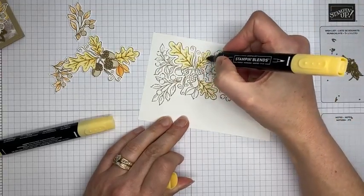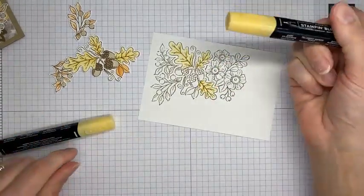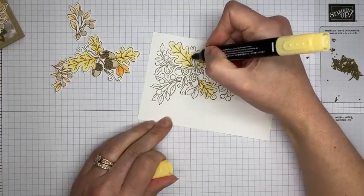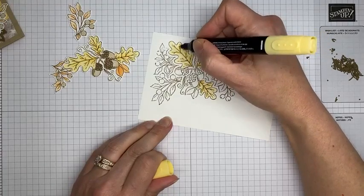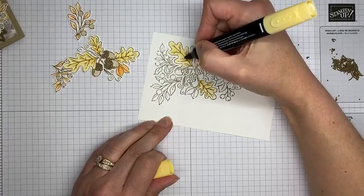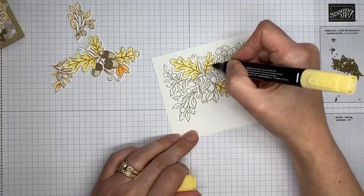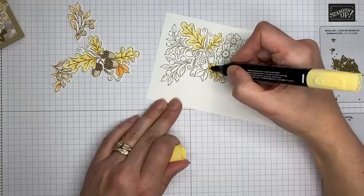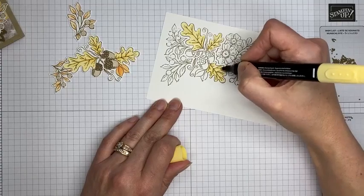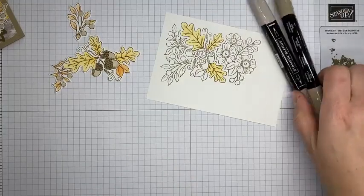That was Dark So Saffron that I used to trace over a little bit of the veins. Now I'm coming back in with Light So Saffron to do the cleanup — just making sure everything is colored and doing a little blending so there aren't harsh lines. That's really all I do, especially on an image with a lot of pieces. I'm generally a lazy stamper and try to get it done quickly and pretty — that's always my aim.